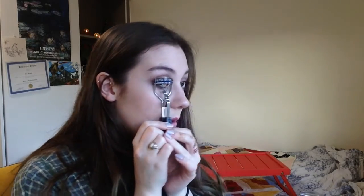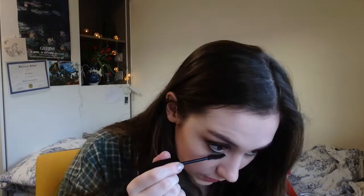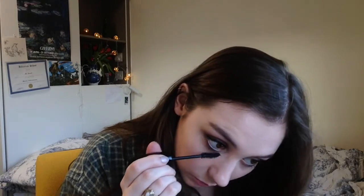Now I'm going to curl my eyelashes — this is an Ico curler I've had for ages. Then I'm going to apply mascara quite thickly because in the picture she looks like she has gorgeous thick lashes. Try not to wipe off your eye makeup when you do this. Tilt your head back to prevent getting mascara on your eyeshadow. Pay a little more attention to the very corners of your eyes to make sure the lashes look really thick there, then apply all the way around the lower lashes with a light coat.